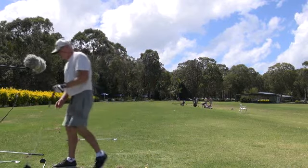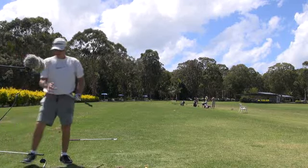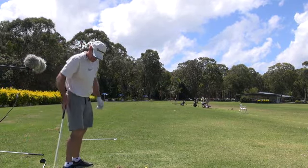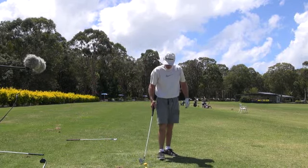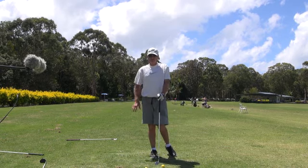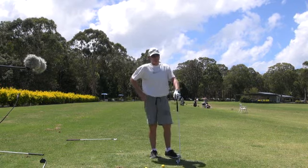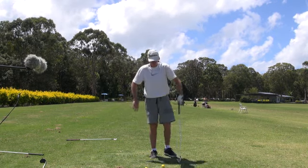We'll just hit a few balls with the iron. I'll try and get as much hip activation early on, which I normally don't do. I normally connect up and just push everything away, and that pushes my hip into submission. But this way, I'm getting my hip going in first and I feel my hands being pulled into my shoulder.